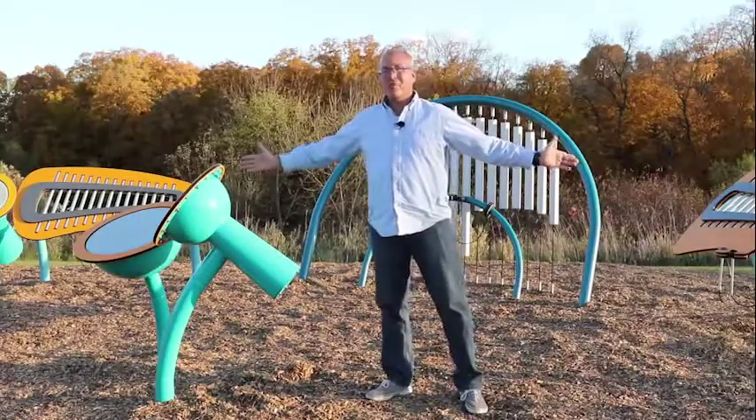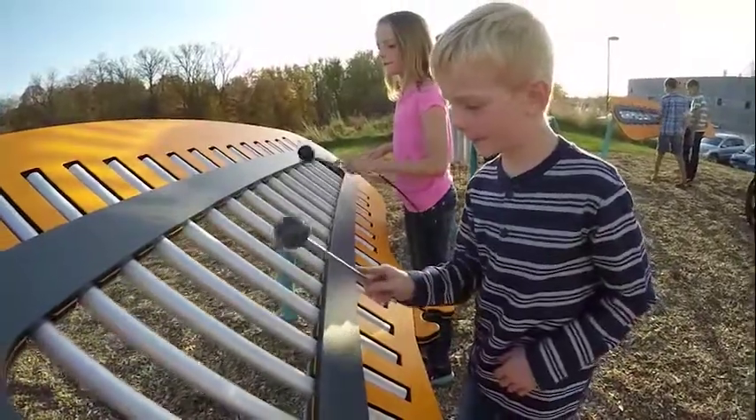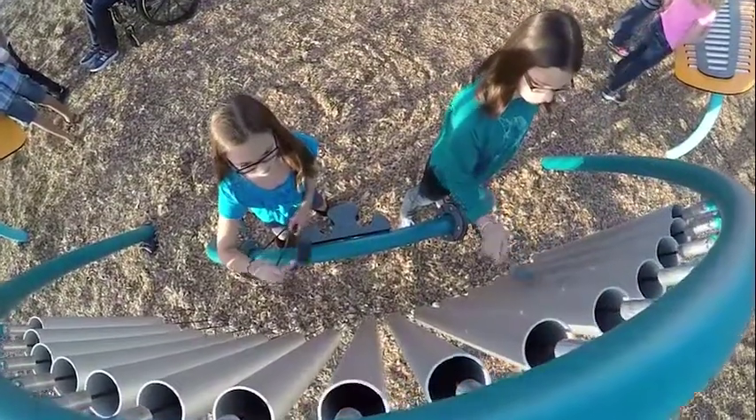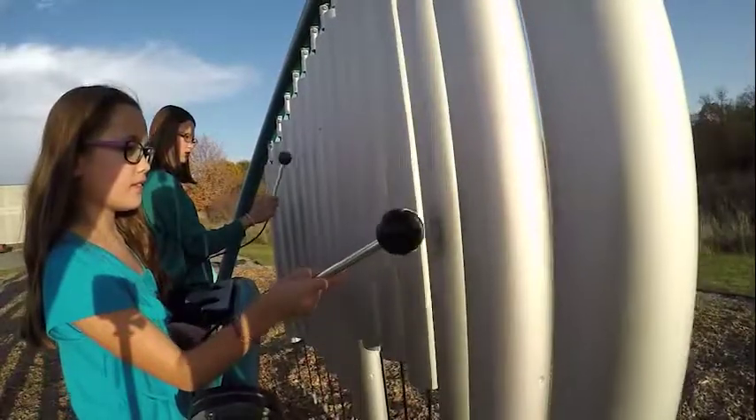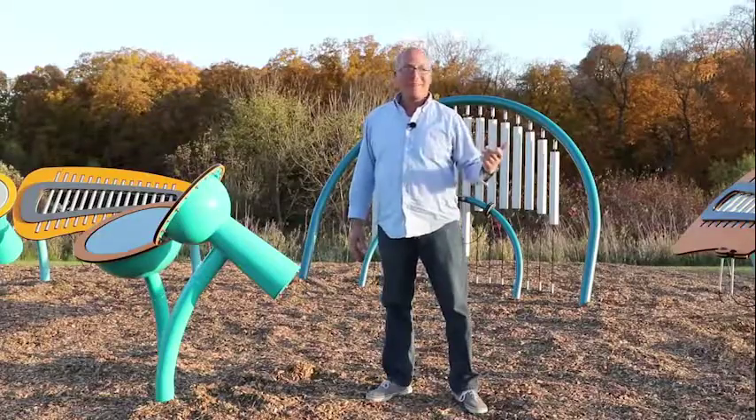Here it is — LSI's new music line. We call it Rhapsody. Six different components, each unique, each with a different sound, each true to LSI's commitment to quality, durability, and most important, good looks.